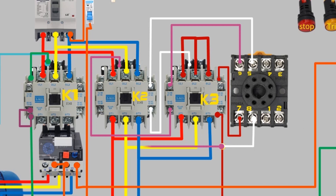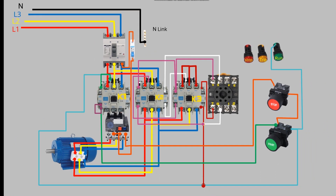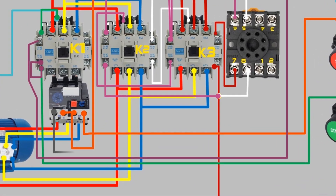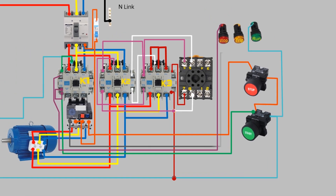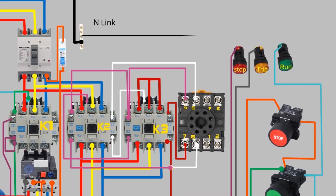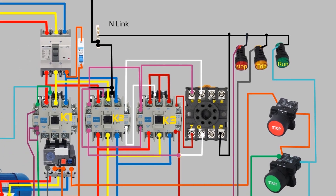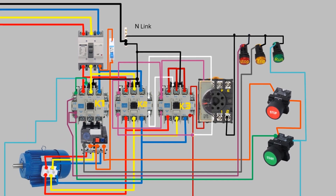A wire passes through the normally open contact of the K2 delta contactor and loops with the normally closed contact of K3. Additionally, a wire from the normally closed contact of K1 goes to the stop indicator, which will glow if the motor is in the off position. A wire from the overload normally open contact goes to the trip indicator lamp, which will glow if the overload is tripped. Finally, the neutral wire from the neutral link is connected to the run indicator, trip indicator, stop indicator, and timer coil terminal 2. A wire is connected from the neutral link to the coil of the K2 contactor and looped with the coil of the K1 contactor. A neutral wire is also looped with the star contactor K3 coil.